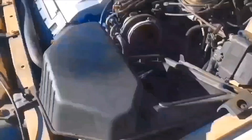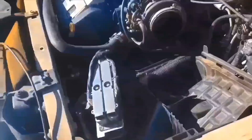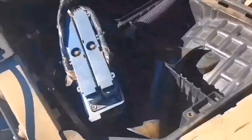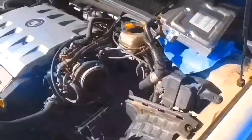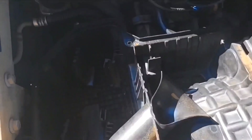It's three Phillips screws. It pulls out from this side. I'll pull the computer up and set it off to the side. That should be good for now. Now I'll remove the bottom of this.